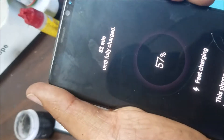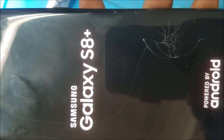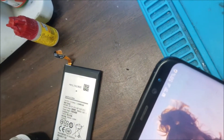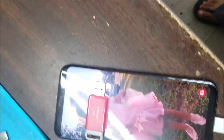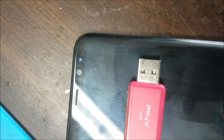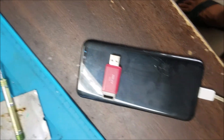Let me turn it on. Yeah, the phone is fixed. So yeah, this Galaxy S8 Plus, still charging. It's reached 93% and still going. The fast charging option is on. And that's all for this video. Thank you for watching. Please subscribe, and see you next week.